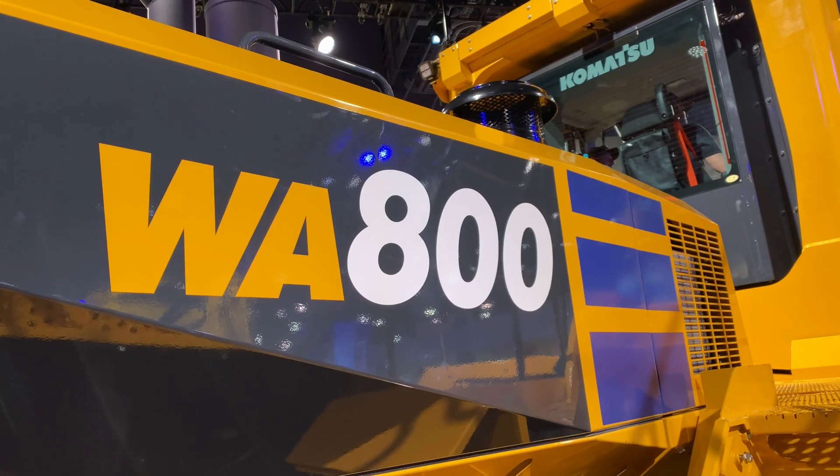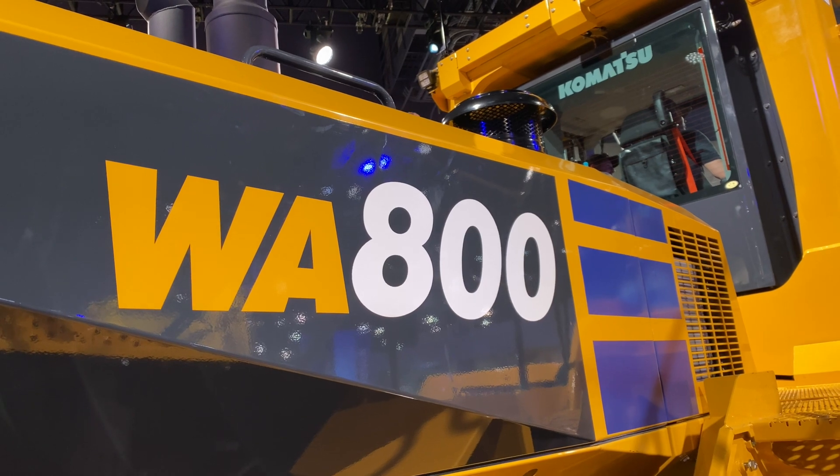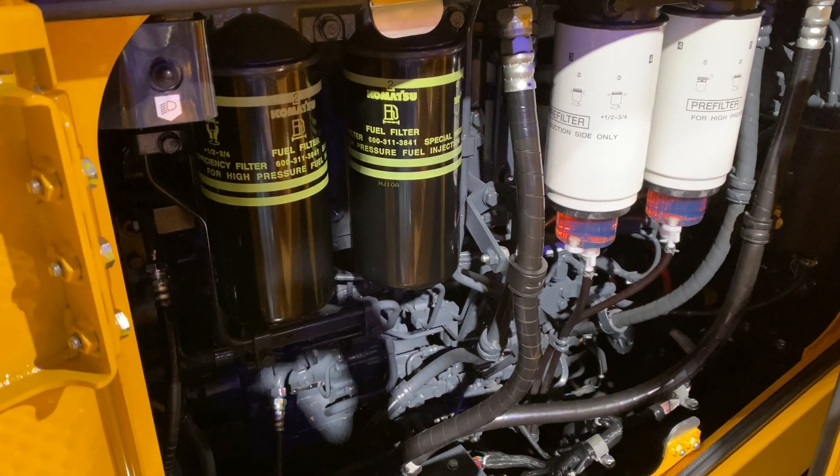Moving on to power and performance, there are several improvements to talk about. The WA800-8 is powered by a newer version of the same 12-cylinder turbocharged Komatsu engine model found on the previous generation WA800-3E0. But this is a Tier 4 Final model, and it ups power by 5% to 854 horsepower.